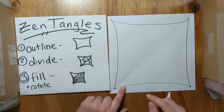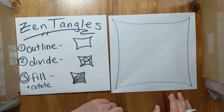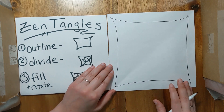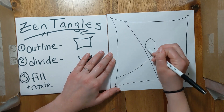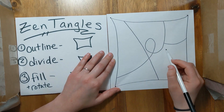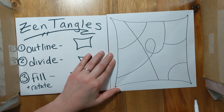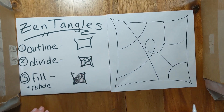Now that I have my outline all done, I want to divide my workspace into a bunch of sections. You don't want any pieces that are too small or too big. I would say probably divide this into about 10 to 12 spaces. It could be any kind of lines you want — straight lines, diagonal lines, curved lines, loop-de-loops. Your line doesn't have to go corner to corner. There's no right or wrong to Zentangles, which is why I like them so much. Between 10 and 12 spaces usually looks good.